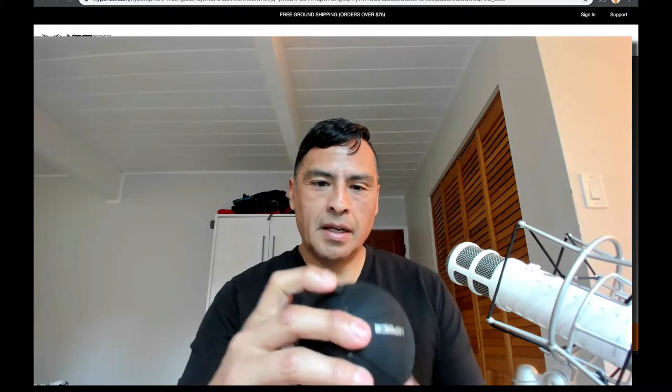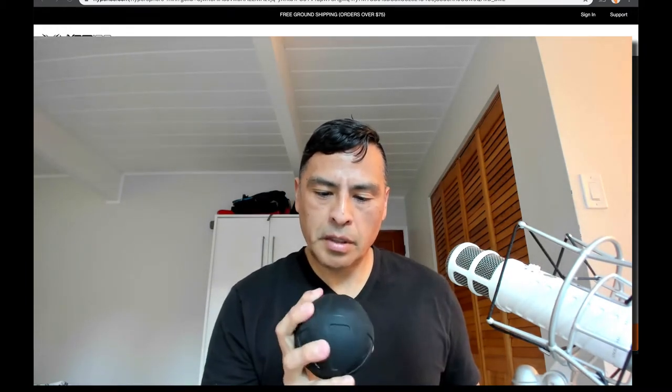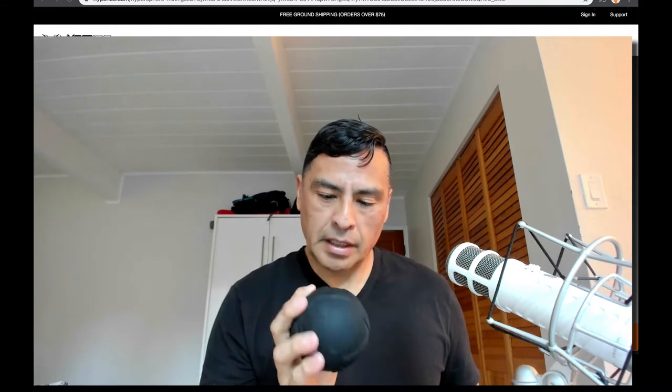There you can see that. And yeah, it's a very solid ball. I typically use a lacrosse ball, and I really like this thing.